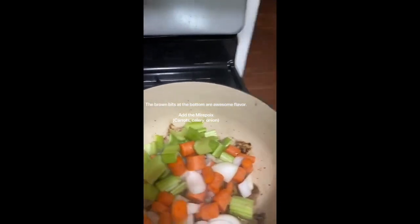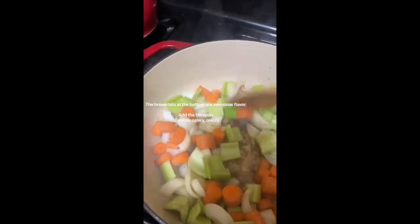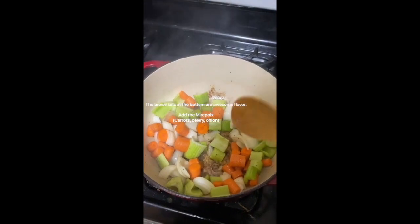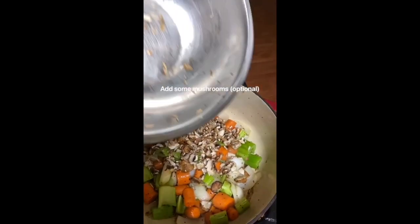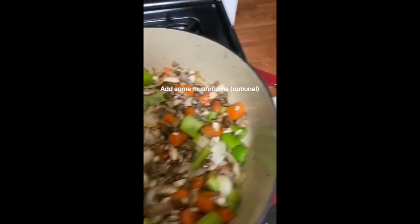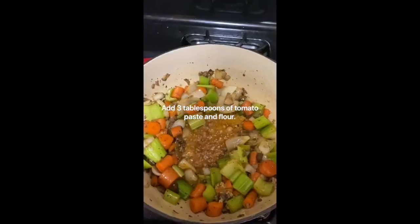We're going to incorporate the mirepoix, which includes carrots, celery, and onion. That's going to deglaze the pan and incorporate the flavors into the vegetables. Roughly three of each, just roughly chopped — three celery stalks, three carrots, three onions. This is just a very small pack of mushrooms that I cut up very fine. It's an optional ingredient, I just wanted to add a little more flavor. You can see that it's deglazing the pan — all that fond at the bottom is gone.